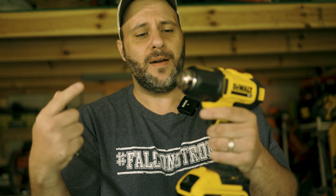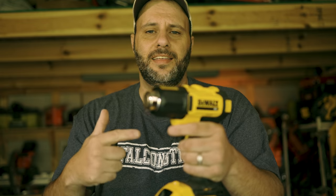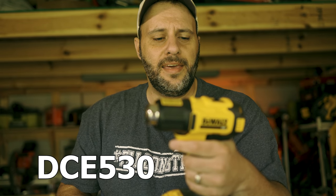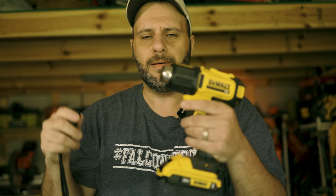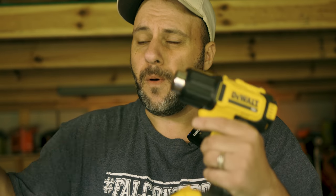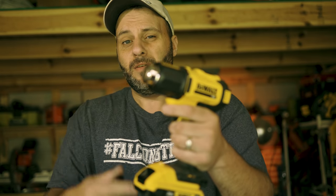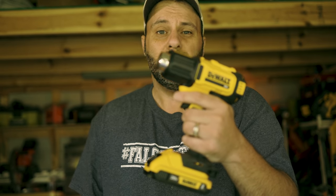That's why these things are so awesome — you can use them for so many different things. I love this thing. The DeWalt model number DCE530 is so freaking easy to use and comes in handy in so many different applications — even putting up that plastic over the windows in the wintertime when it's cold outside. I use this to put the plastic up on the windows in the wintertime.